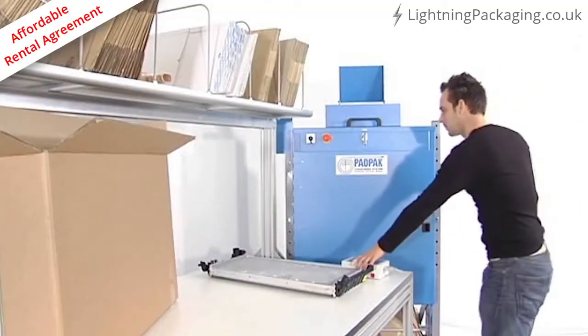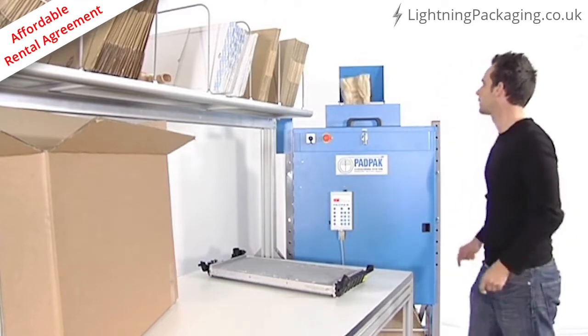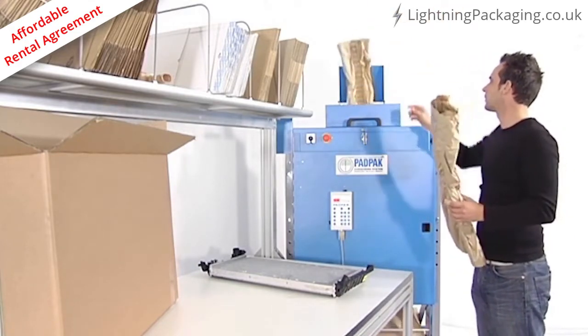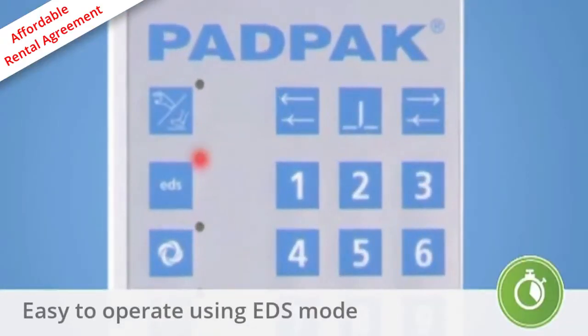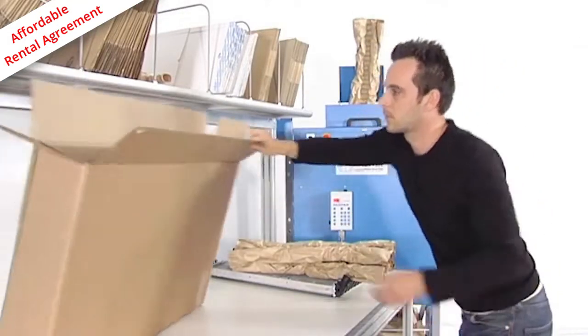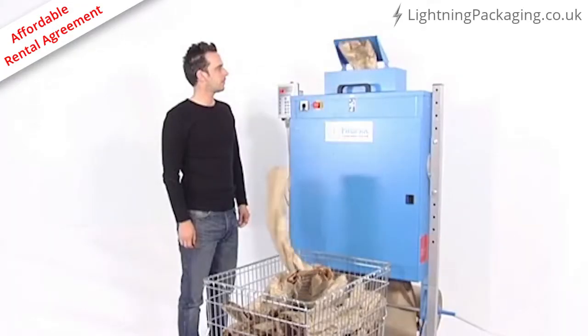The machine offers multiple operating modes to speed up the packaging process. The length of the packaging material can be determined by using the remote control, by foot pedal, or by working in EDS mode. This allows the machine to produce the next pad as soon as the previous pad is taken out. The automatic mode pre-produces a pre-set amount of pads.